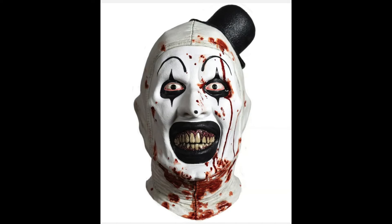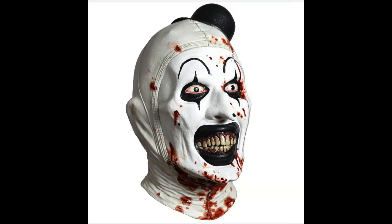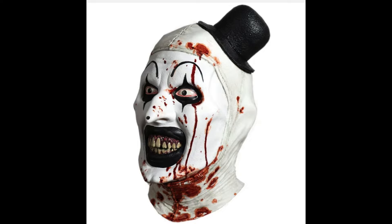The next variant is Art the Clown again but this time in a bloody variant. I say it all the time — blood makes everything better. This thing looks so awesome. It's everything you love about Art, everything you love about Terrifier, everything you love about David Howard Thornton's portrayal of this character — but this time he's covered in blood. In my personal opinion, that's the coolest look for Art the Clown. Any horror slasher icon with blood splashed on him just makes it all better.